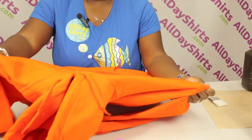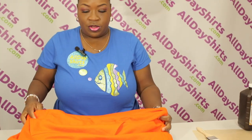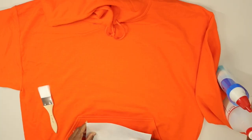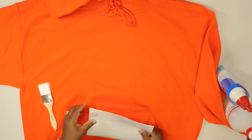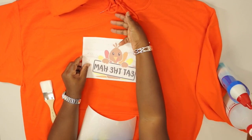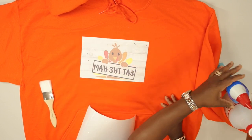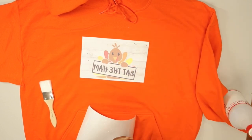The very first thing you want to do is put the mat in between the jacket. Stretch it out and lay it flat so you don't get any wrinkles. The second thing you want to do is measure out where you're going to put your image. You usually go three or four fingers down from the neckline. I'll place it about right here — this is where I want to make my outline.